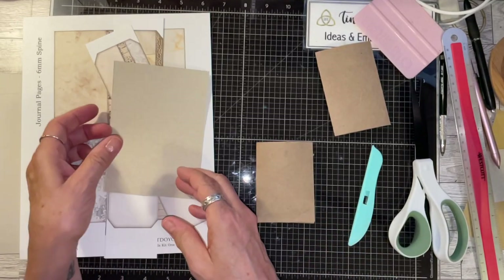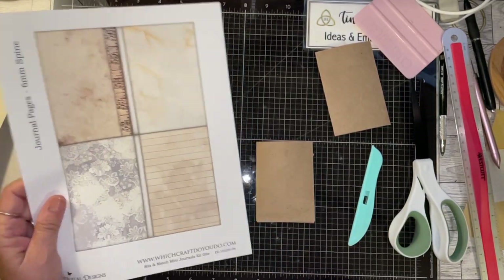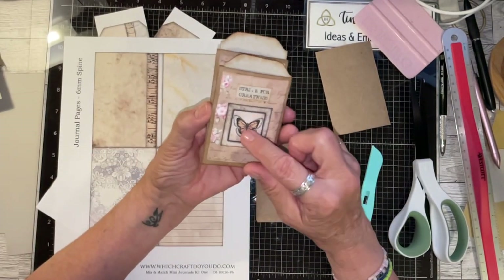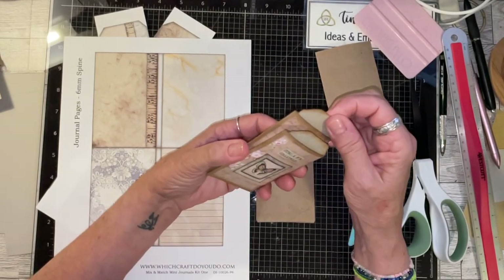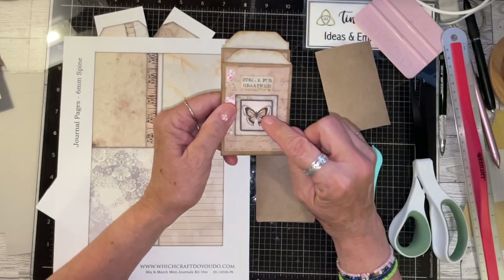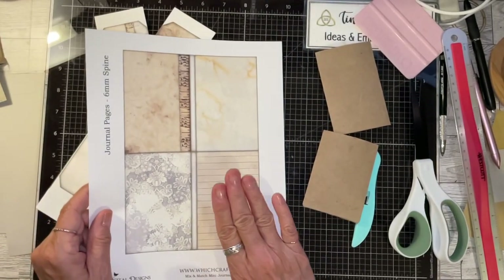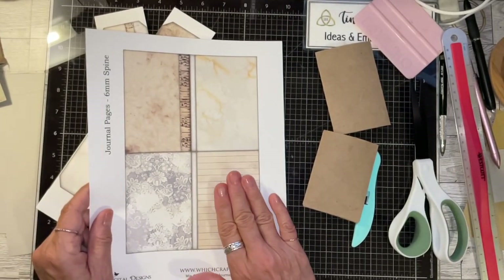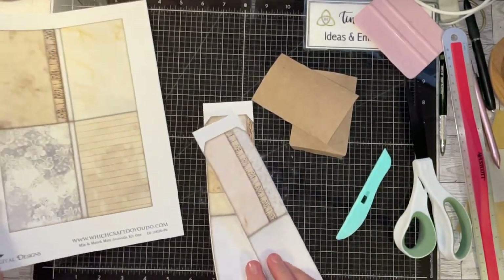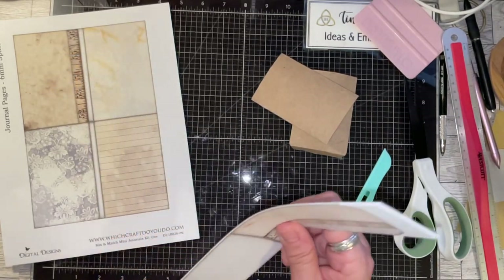Then the next thing you do is cover these pieces. I was looking at this one and I found these printables — I looked through my stash and realized I got them from the 'Which Craft Do You Do' kit. I'm going to cover my cardstock with these and use others as tag covers. I think that would be really cool.